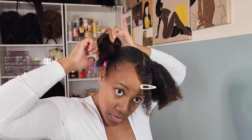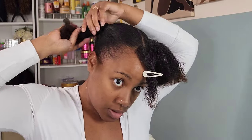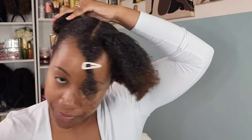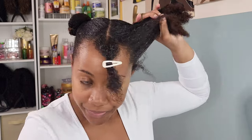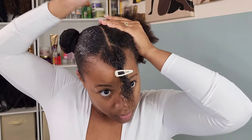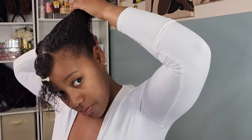I definitely struggle with product buildup, so when it comes to restyling my hair through the week I try to keep it minimal — maybe add a light oil here or there, and that's just if my hair or scalp looks dry. So I'm pinning that down into this nice neat bun, and then we're going to add our Afro puffs that we created in the first video. If you need more details on that, just click the link up above or below in the description box.